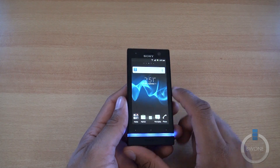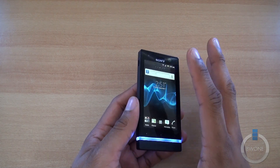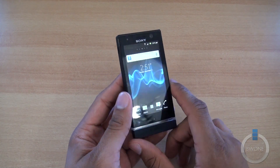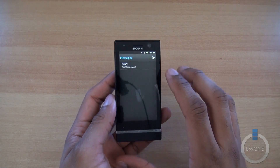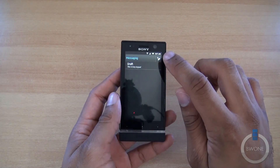Battery life is pretty decent — it's typical Android 2.3 as far as battery life is concerned. If you're a power user, you're going to be charging throughout the day. If you're a very light user, you'll probably be able to get just about a full day out of it.